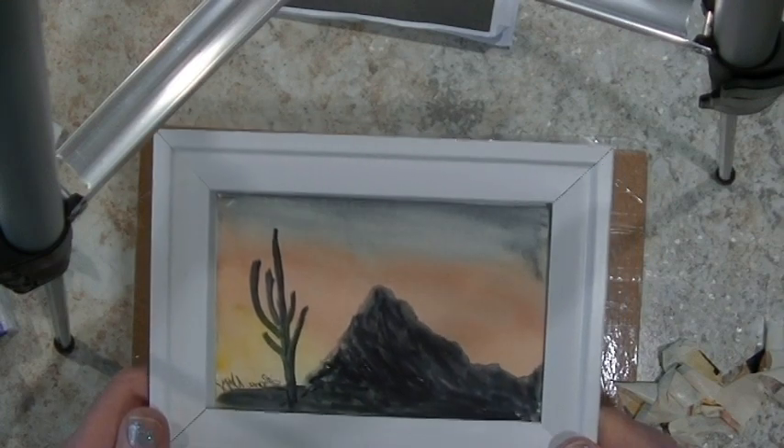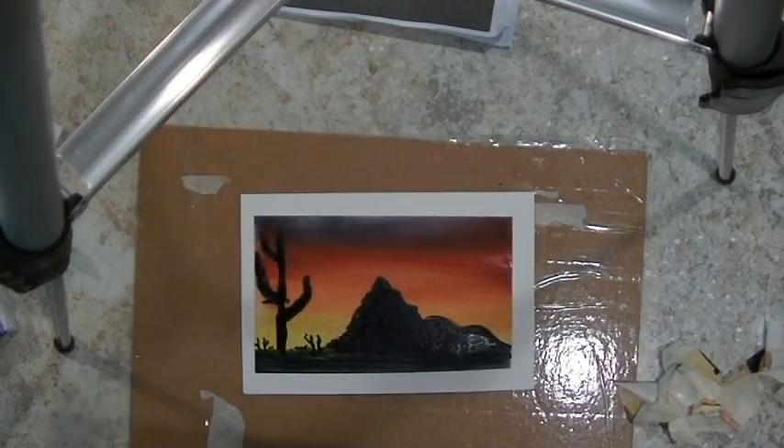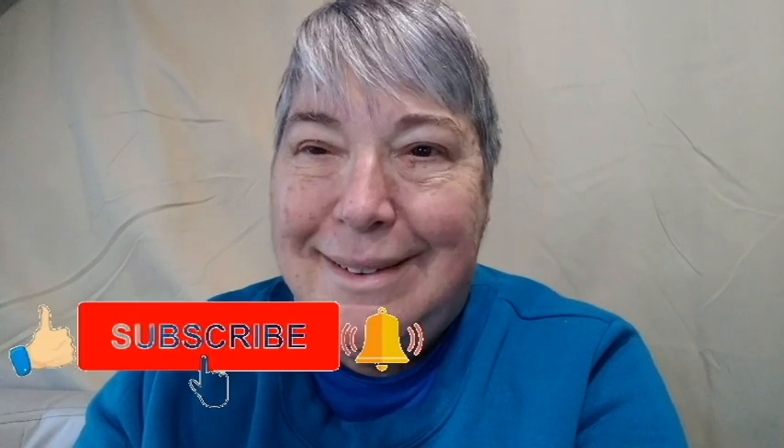I hope you like the demonstration of the watercolor postcard of Ragged Top Mountain with the saguaro cactus, located in the Ironwood National Monument near Marana, Arizona. This is the one I will be demonstrating at the meetup in February — the meetup is February 2nd through the 6th. Thanks for watching. Give me a thumbs up, comment, share and subscribe. Stay crafty, smart, creative and safe. Bye now!